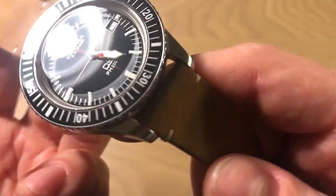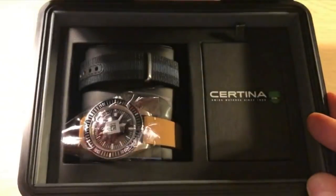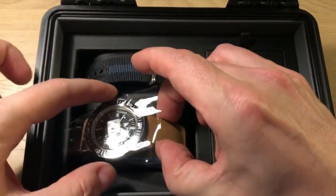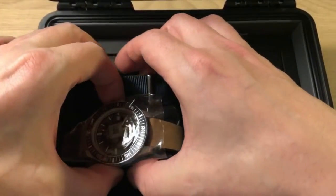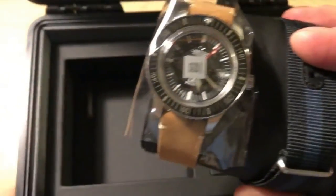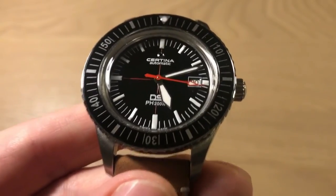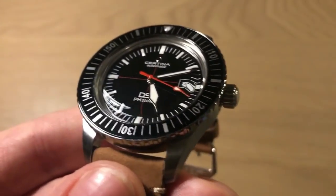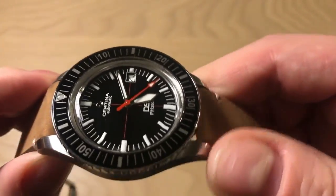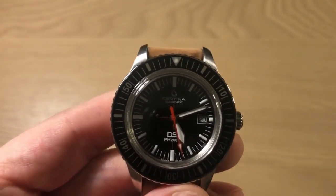If you follow my channel, I unboxed this watch very recently. If you want to see the absolutely amazing packaging it comes in, click the card in the upper right corner or follow the link below after you've seen this review. It comes in a very nice box with a spare NATO strap, and later in this review I'm going to show you how it looks on the NATO strap.